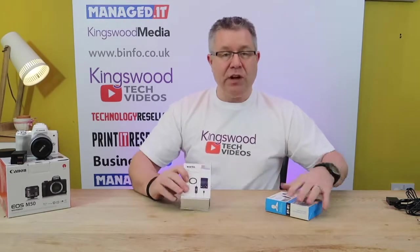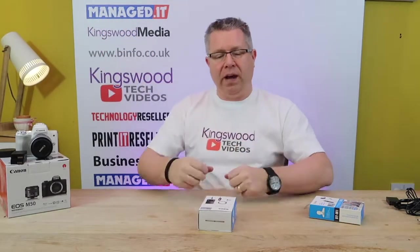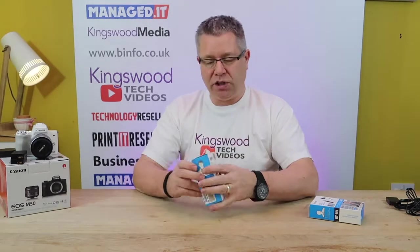So what have we got here? First of all, if you are using an iPhone and you want to get a crisper quality sound — you're holding your phone up there doing a talk to it, but you want a bit more of a crisper clear recording — or you might just have your phone on the table doing an interview situation. Well, Boya do the DM1 microphone. This plugs into your iPhone and then runs to clip onto you.